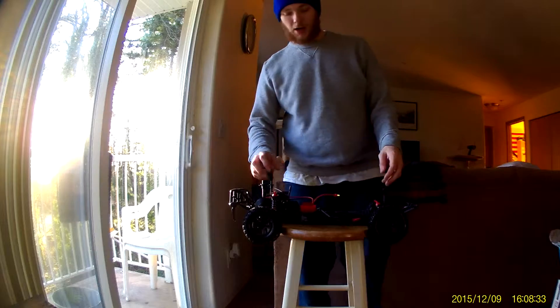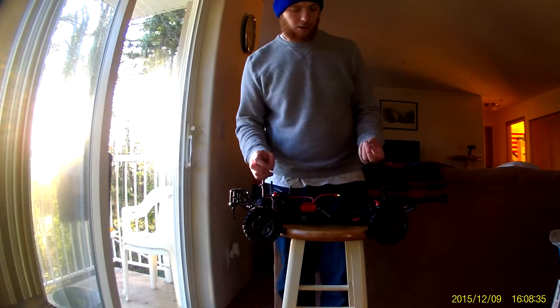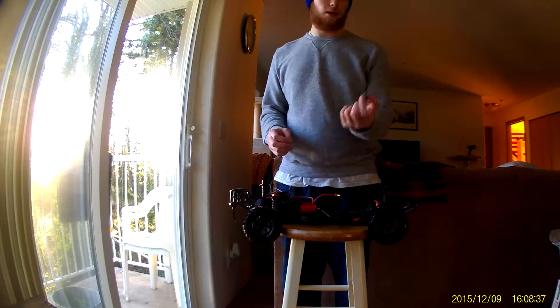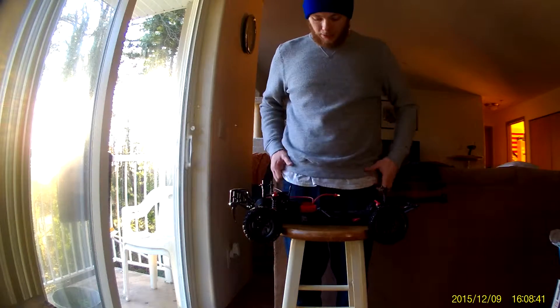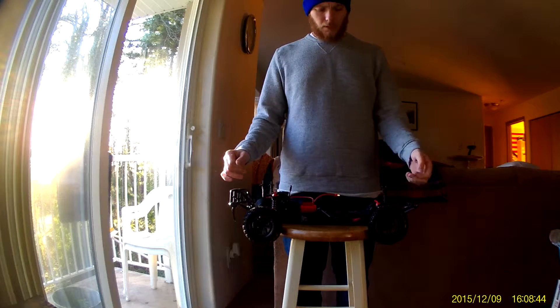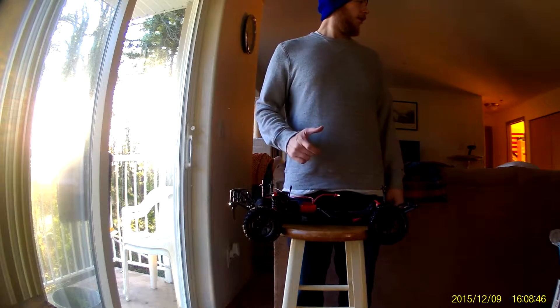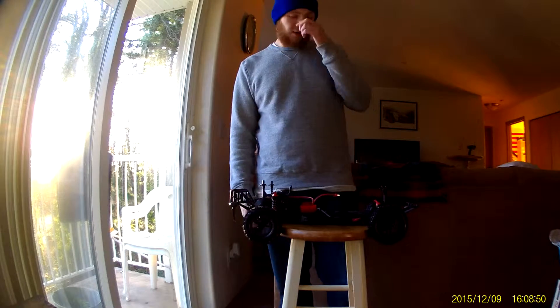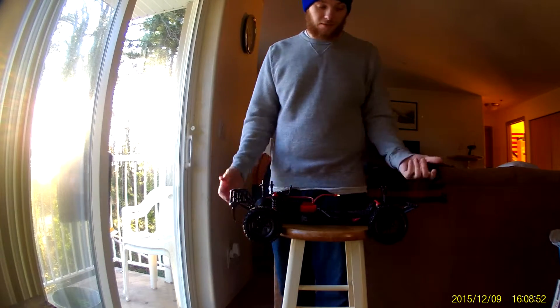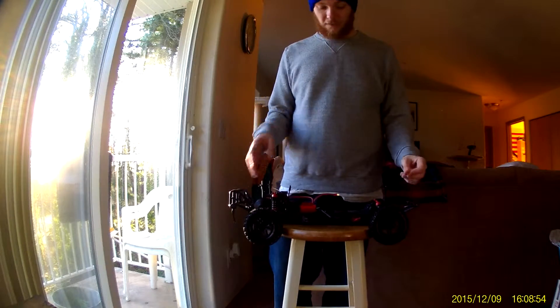It comes with a 2,000 milliamp-hour battery. There's some debris — that'll just go on the table. I didn't completely charge the battery; I got another one charging since we got two. I don't think it was completely charged. I ran it for about seven to ten minutes, just to get the feel of it.